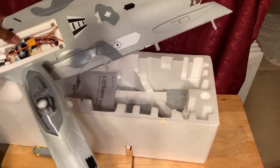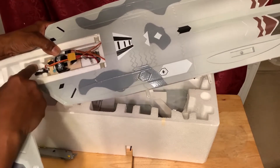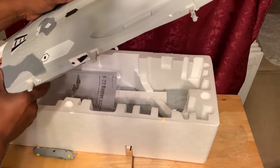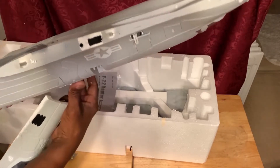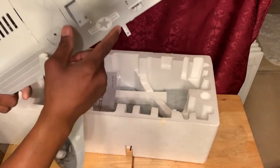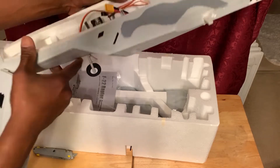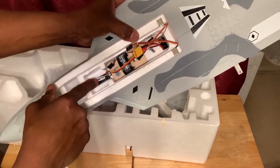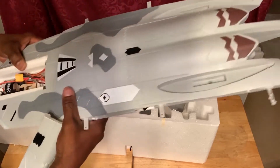This model comes with the ESC and the EDF motor. It's got pre-installed servos — you're going to have ailerons and an elevator. It doesn't have a rudder, but one can be added. There's one servo here, one servo here, and this is the front wheel, which also has a servo. This controls the turning of the wheel. These are pretty good, large rubber wheels.